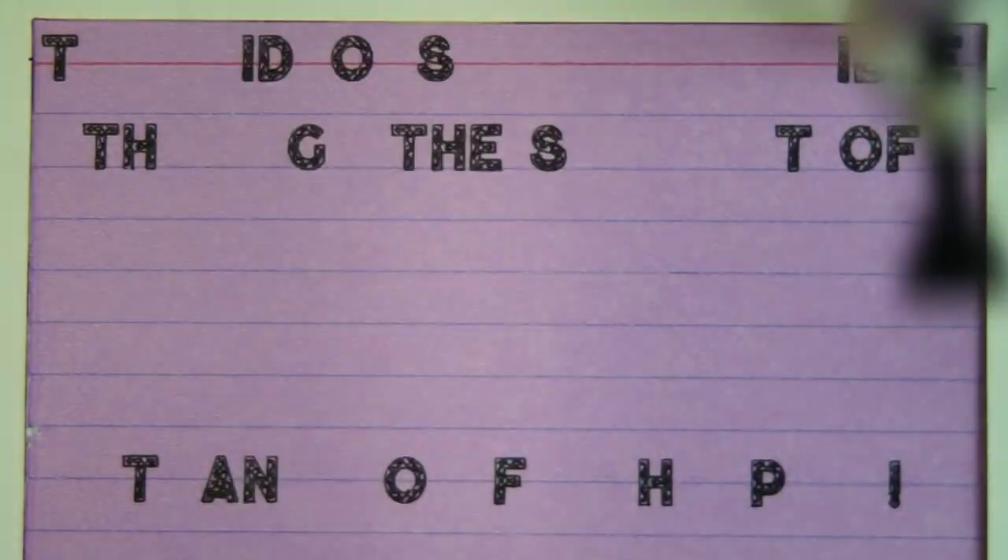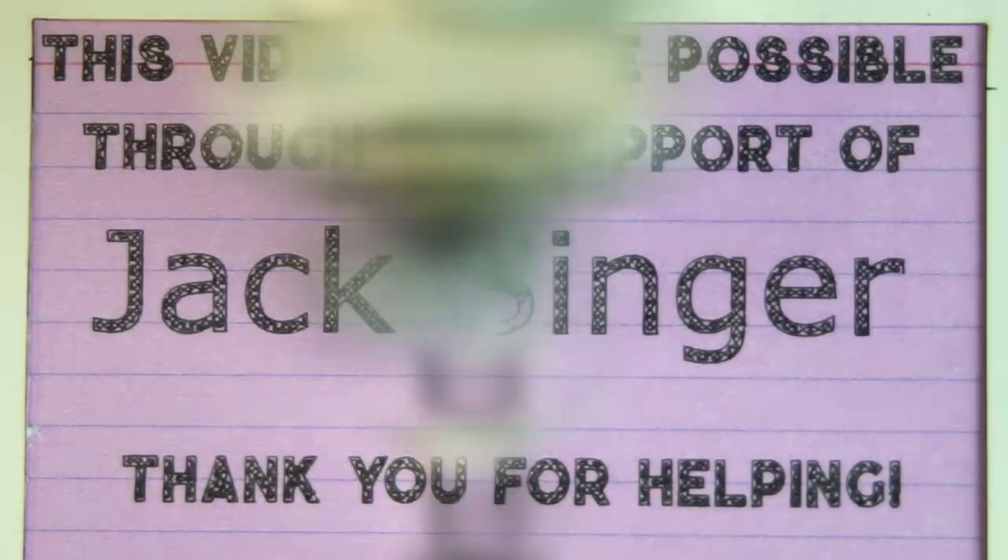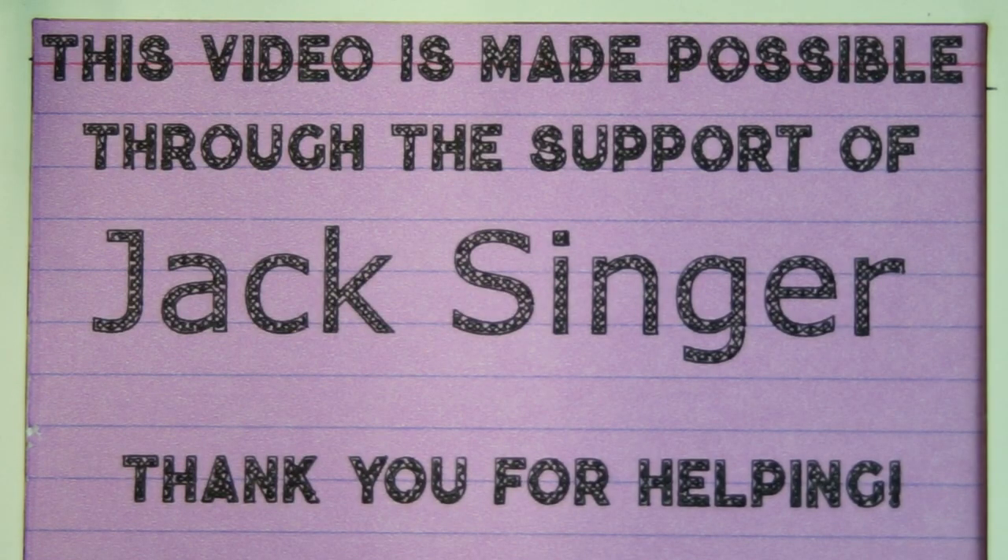Today's episode and our awesome bit of robot accomplishment is made possible entirely through the support of Jack Singer and dozens of other people just like you on Patreon. Check out the link below in the description and see how you can get involved. Thank you.